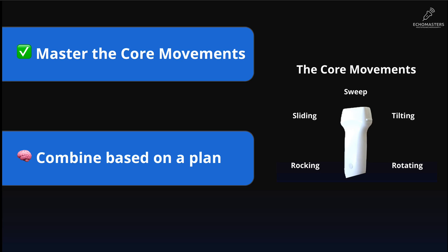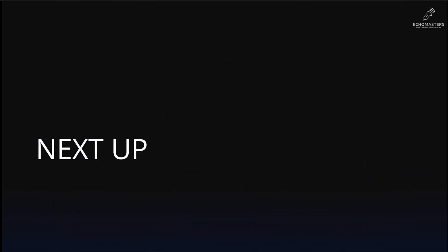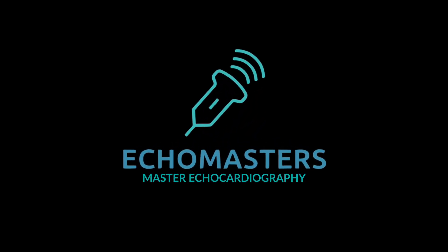Practice these actions, even just holding the probe in the air, to start building that crucial muscle memory. You've built a fantastic foundation. You've mastered the hardware. In our next lesson, we will master the software — diving into knobology and image optimization to learn how to turn a fuzzy picture into a crystal clear diagnostic image. I will see you there.